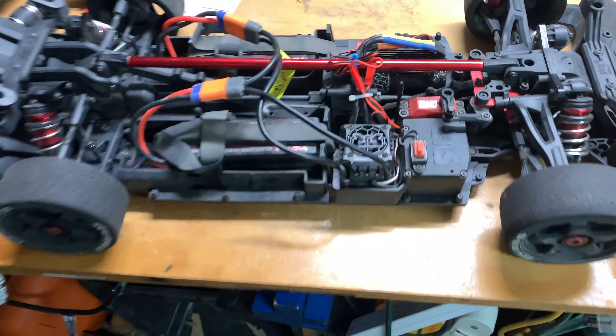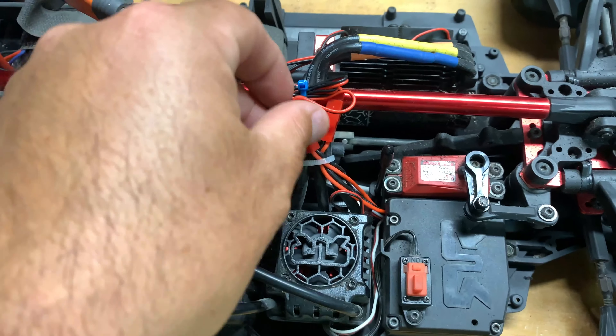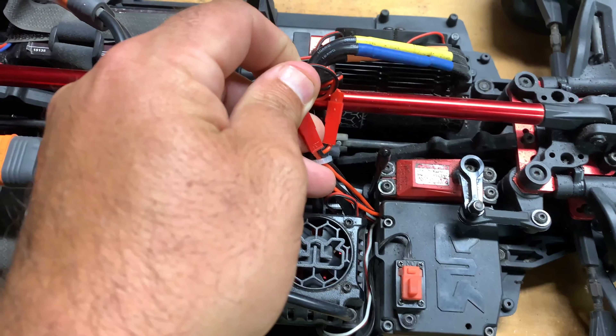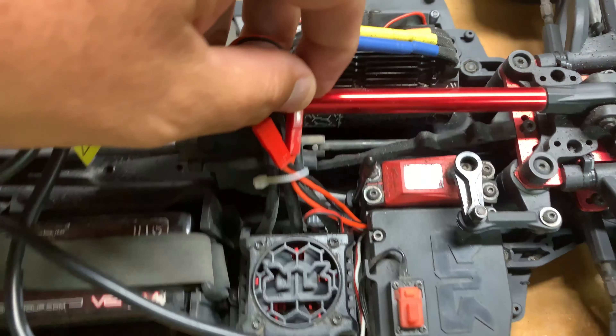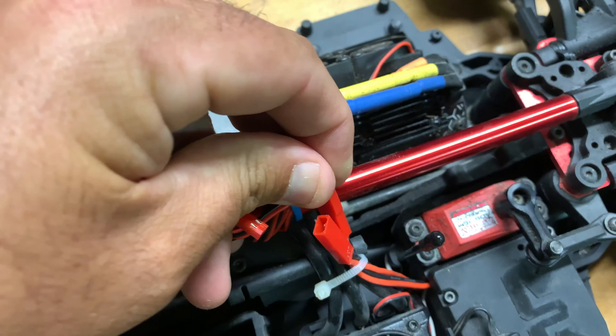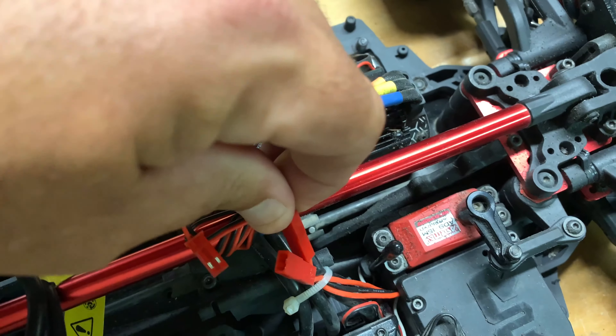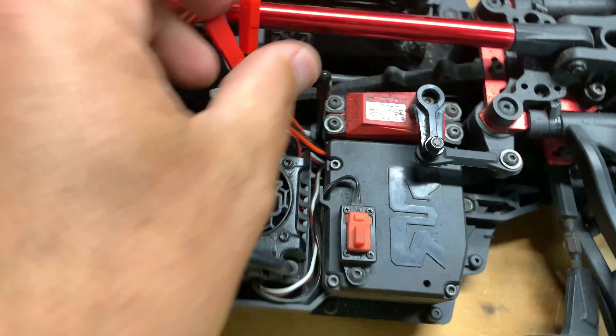Alright guys, we are here in the garage. I've got the ARRMA Infraction here and I'm gonna do some tests on just heat overall for you guys. We're gonna go ahead and take it off the fan, turn it off. Now this doesn't have anything to do with the ESC and the thermal shutdown that can take place, and I guess I'm still not completely 100% sure that's what it is.